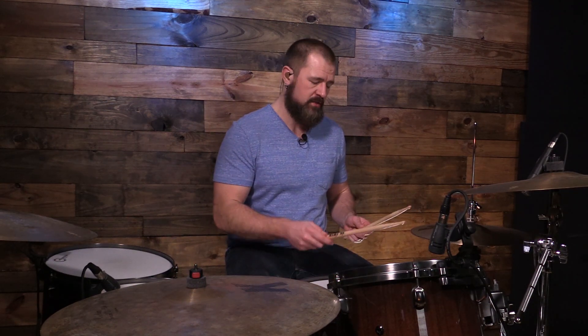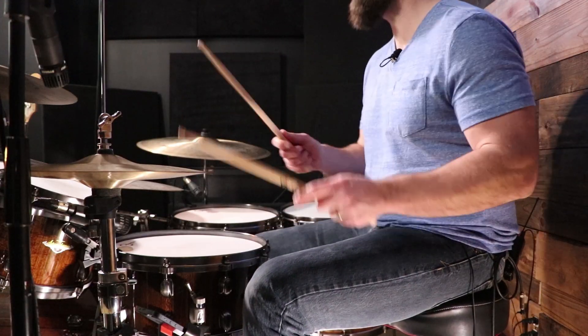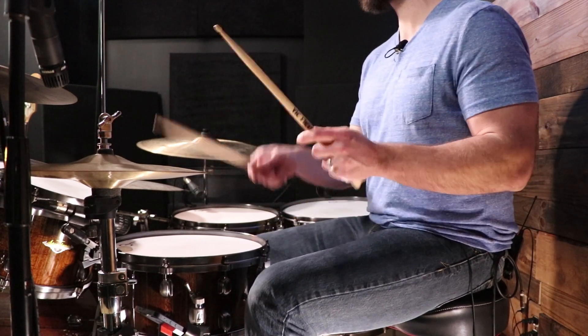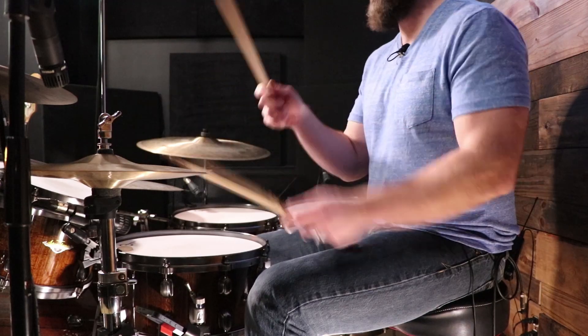That's a guitar intro. When we do come in, we have a four-on-the-floor — what we would call a disco groove. It's going to be 16th notes on the hi-hat. Four on the floor means one, two, three, four. We have two and four on the snare drum, and we're alternating hands on the hi-hat. That's going to be the essence of the first groove.